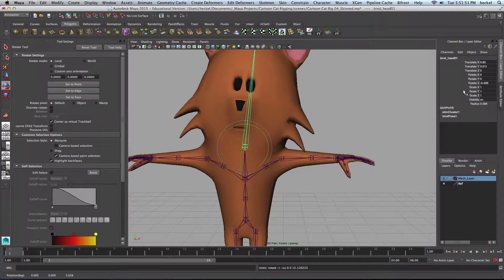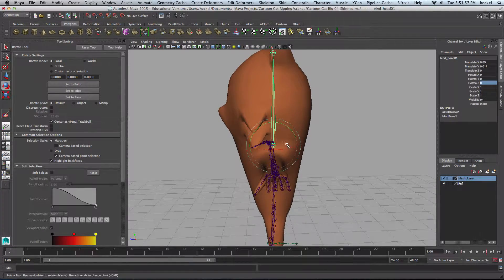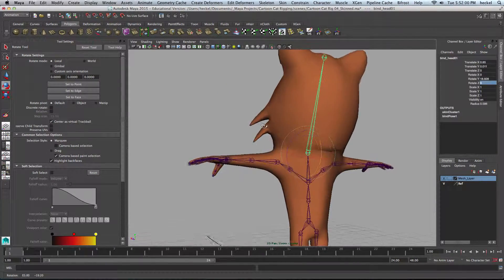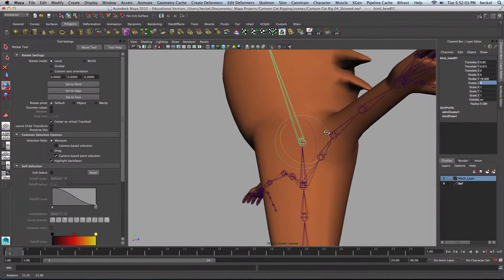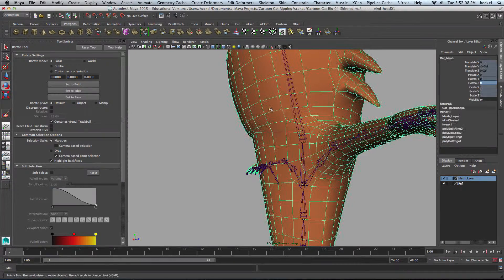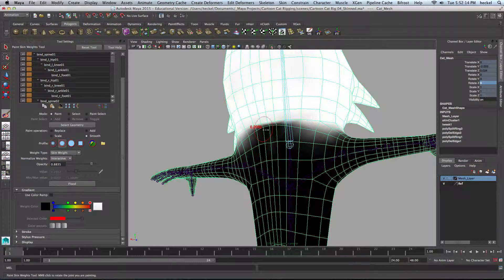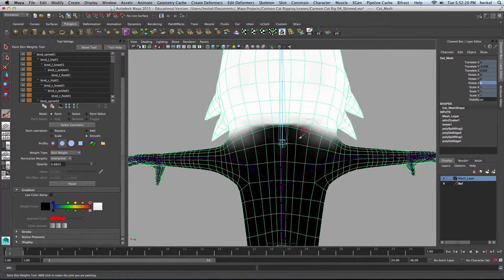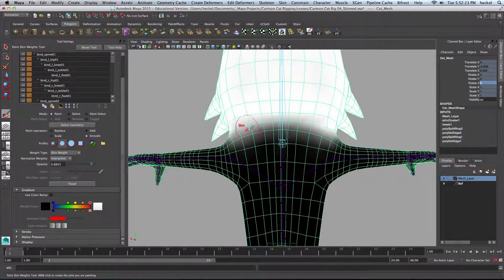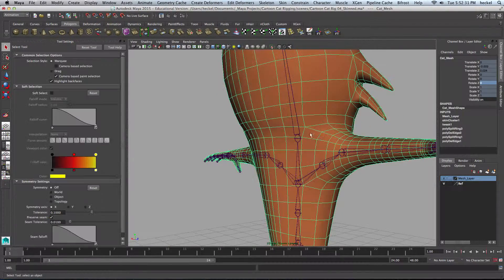That looks pretty good. I'm going to change the rotate Z value back to zero and let's rotate front to back on the head here. So here, as he folds his head — pushes his head back — we've got a fold in the mesh right here. So let's bring this back a little bit and then we'll turn on our paintbrush, increase the size of my brush by holding down the B key. I've got Smooth selected here. I'm going to just paint through here and try and smooth out that transition so that when he moves his head back it won't look so funky.